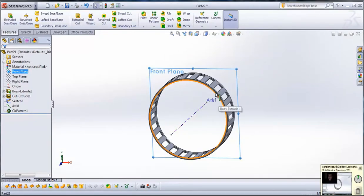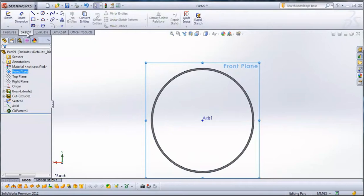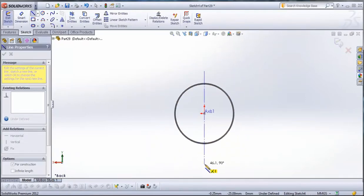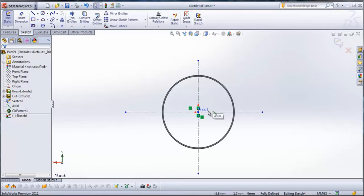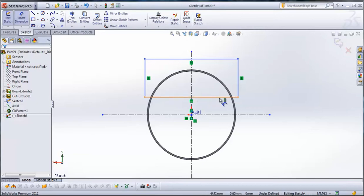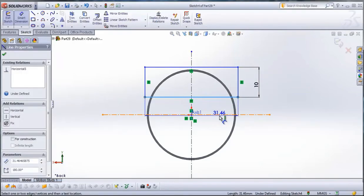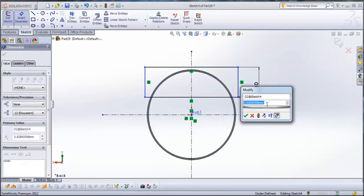Now select the front plane. When the front plane is selected, go to View Orientation and go to Back View. Go to Sketch, then go to Center Line. Draw a center line from the Y axis to the peaks axis. Now go to Corner Rectangle and draw a rectangle. Go to Smart Dimension and give it dimensions: this will be 10 millimeters. From this line to this center line, and from this center line to this line here will be 12 millimeters.